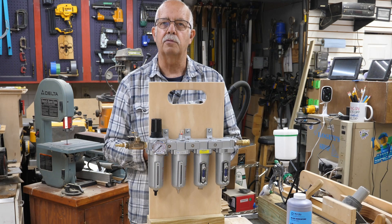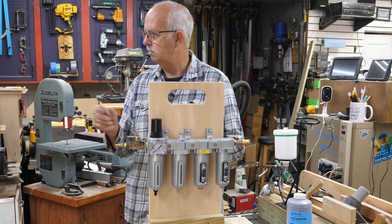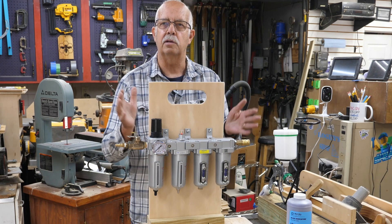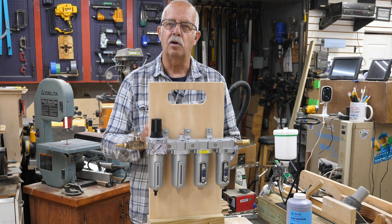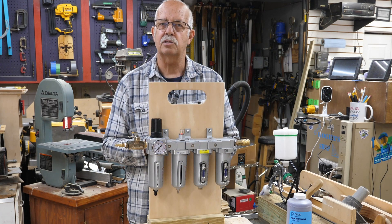If you got anything out of this, a thumbs up always helps the channel. I'm not sponsored by Nanpoo or anybody else on this — it's something I needed, I built, and thought I'd pass the idea along in case you want to make one. Thanks for watching, I'll see you in the next one.